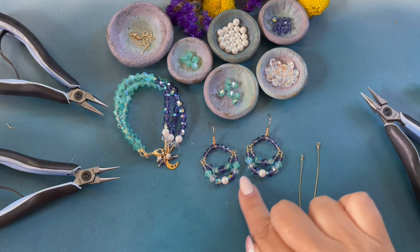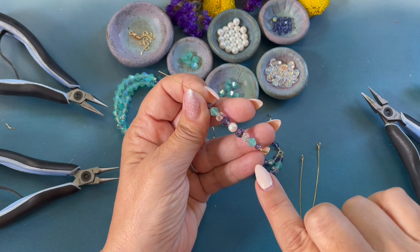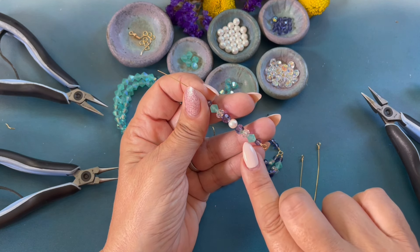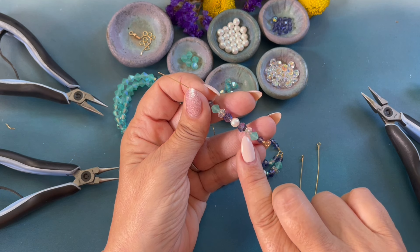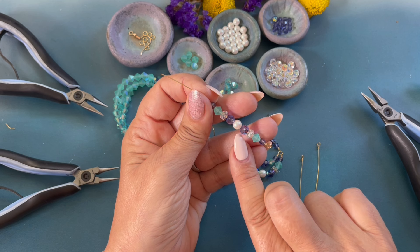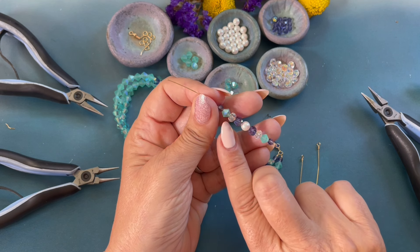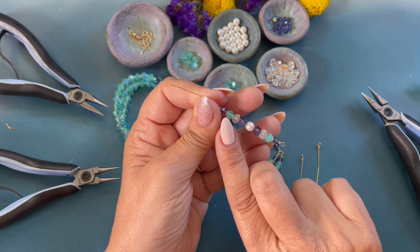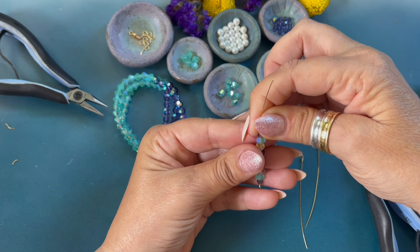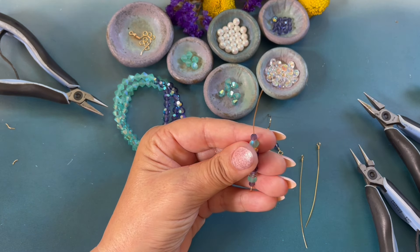We are now going to create the bottom row of the earrings. I just loaded onto the four and a half inch length wire: a four millimeter Tanzanite, Caribbean Sea bicone matte, a Crystal Bellatrix, Tanzanite six millimeter, the pearl, Tanzanite six millimeter, the crystal, the Caribbean Sea bicone matte, and the four millimeter Tanzanite. Making sure our beads are nice and tight, we're going to complete a wrapped loop on this end of the wire.